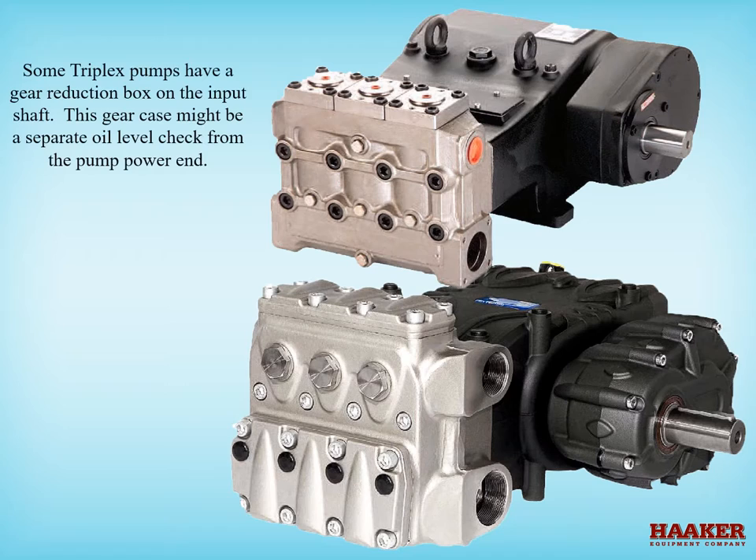Depending on the manufacturer, some triplex pumps have a gear reduction box on the input shaft. This gearbox might require a separate oil level check from the water pump power end.